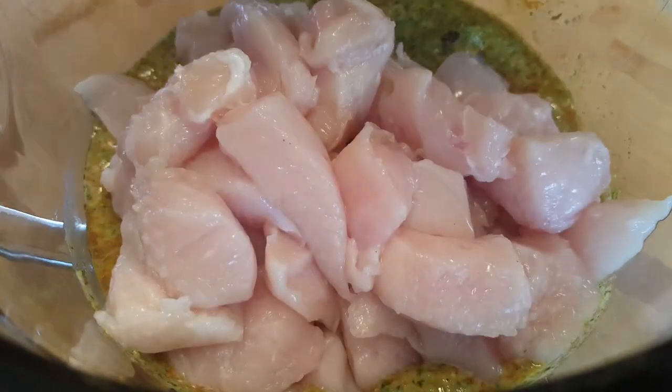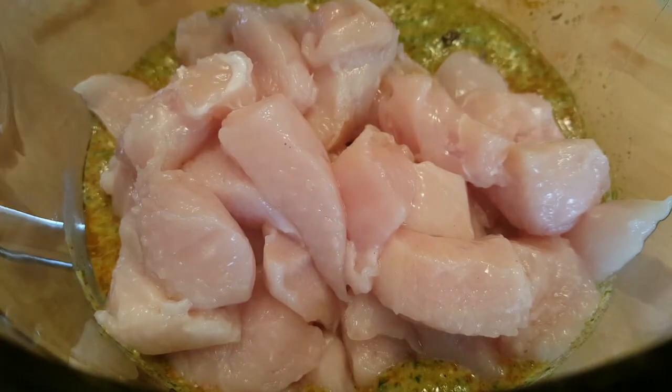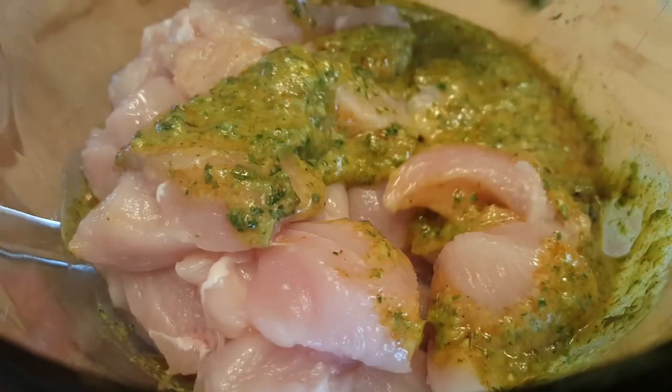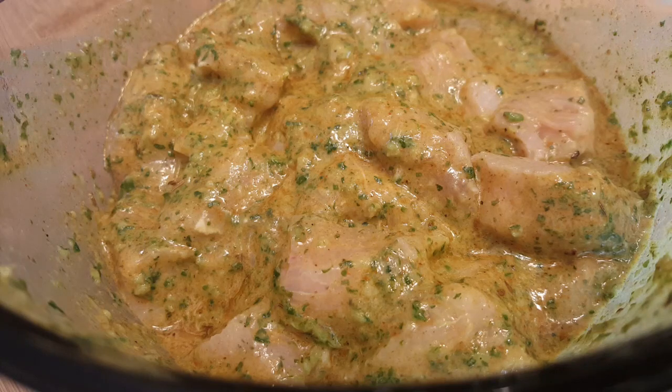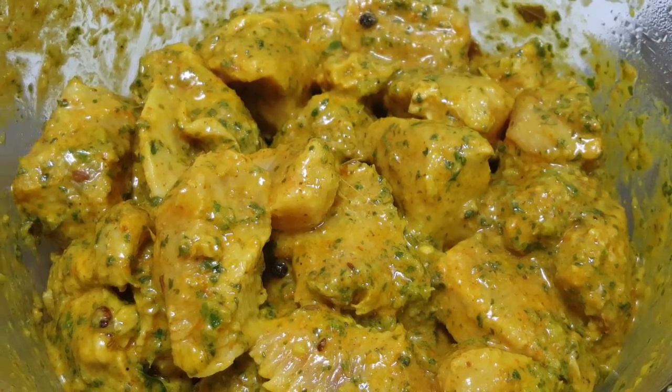Now add 1 kg of chicken and let it marinate for a few hours. I kept it for 24 hours. The authentic taste of this recipe comes from mint and cilantro when they get mixed with the chicken. That's how it looks after 24 hours.